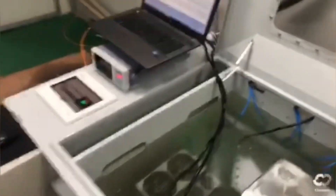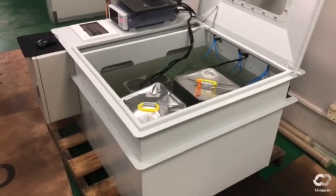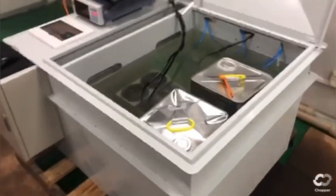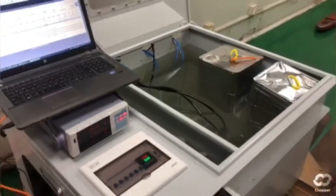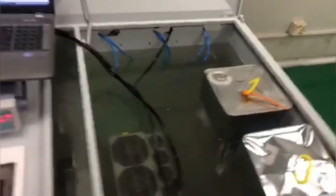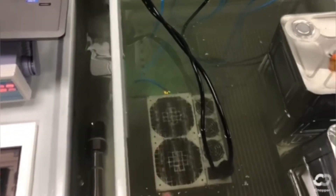They produce everything you need to go immersion mining. I will show you in detail how this machine works exactly, and I will do another video detailing all the aspects. Let me give you a quick introduction. This particular immersion tank can hold up to six units. As you can see, we have one unit down there — this is an S19 J Pro 110 Tera hash.